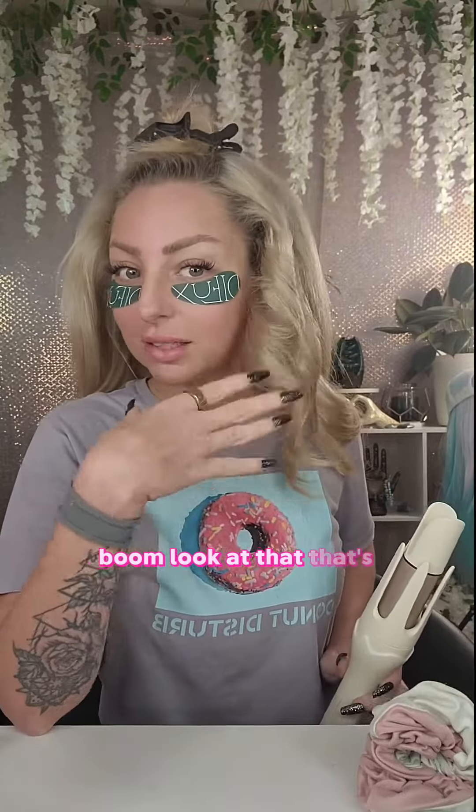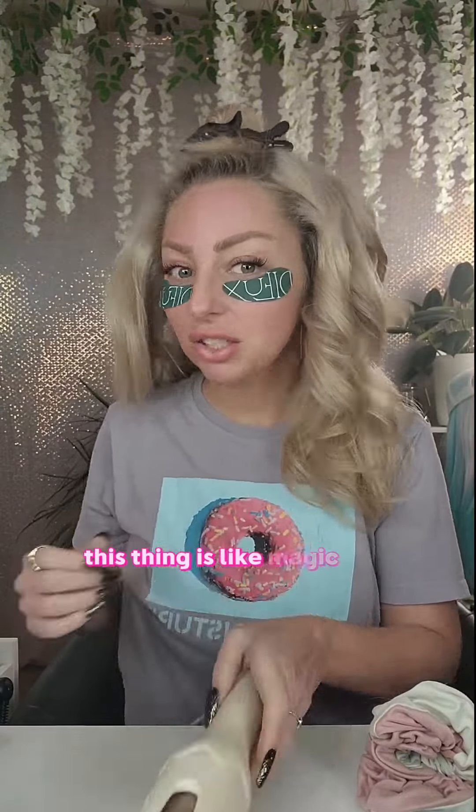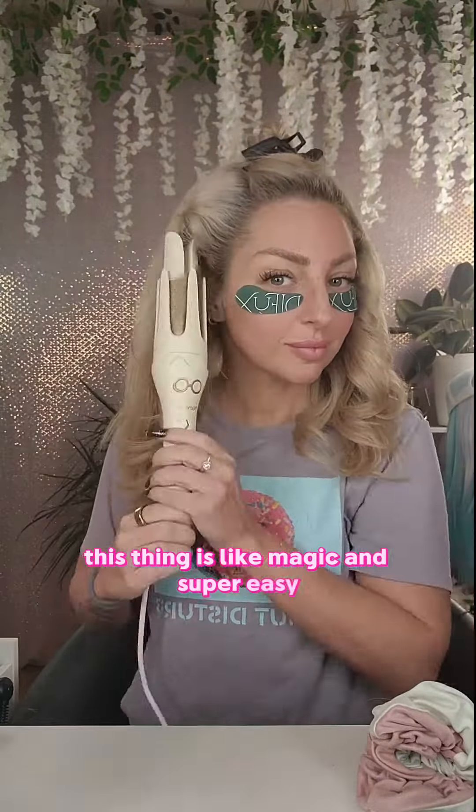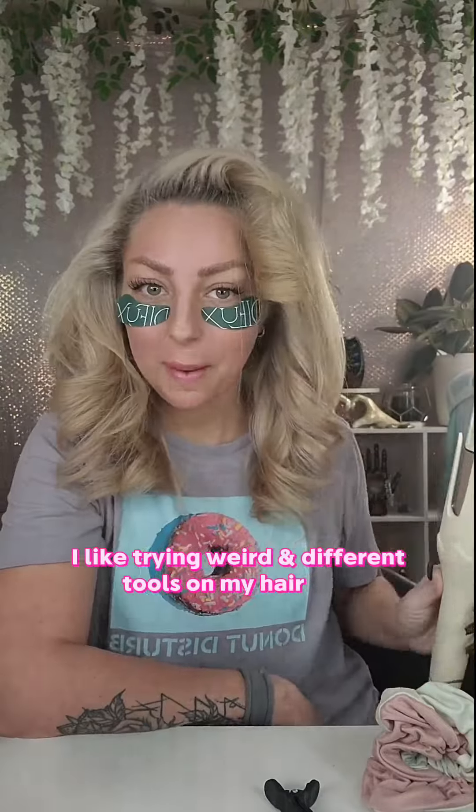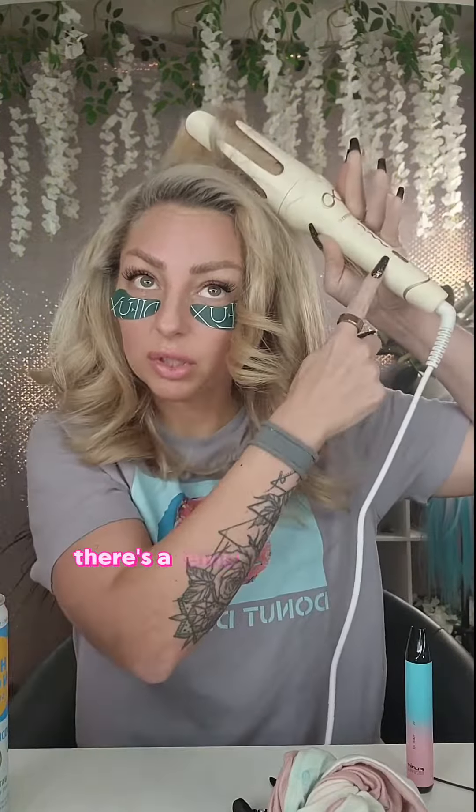Boom, look at that — it's beautiful with minimal effort. This thing is like magical and super easy. You guys know I like trying weird and different tools on my hair. Bam, a beautiful curl — it spins the hair around, you hold it until it beeps. There's a temperature setting from 280 to 400.